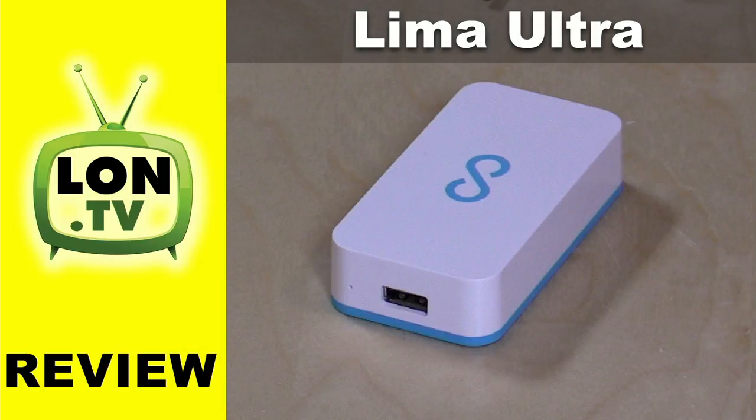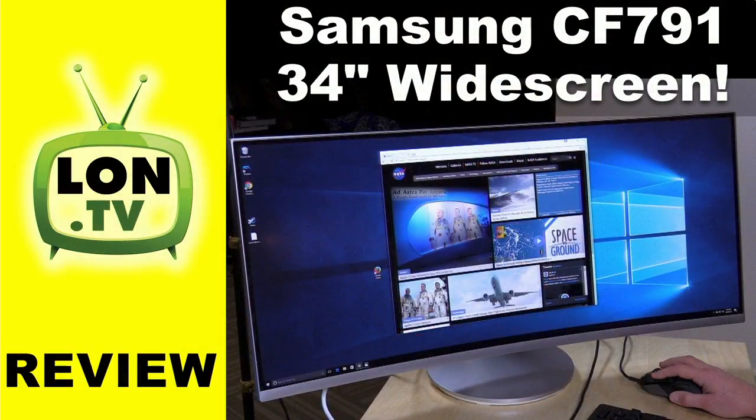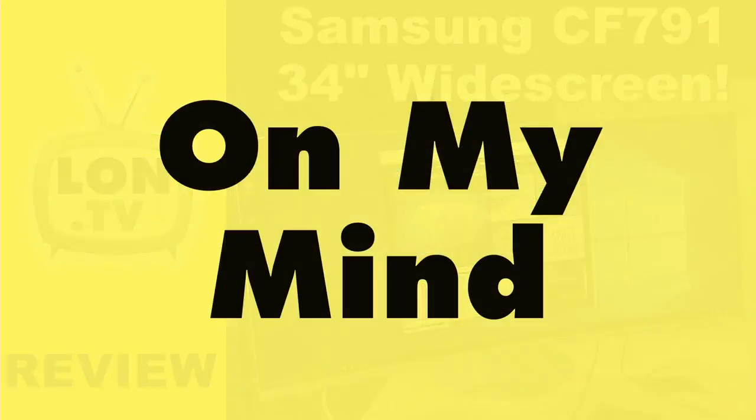We also looked at the Lima Ultra, which for all of you NAS enthusiasts was not something you were all that crazy about. I do think consumers will be encountering this thing and may want to find out more about it. It wasn't the best device — for the money, you can get a NAS like a MyCloud and have a better experience. And we looked at that 34-inch widescreen monitor from Samsung, which is a really nice display.